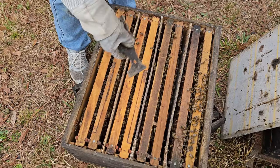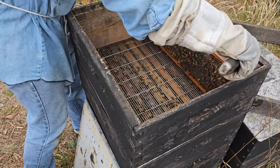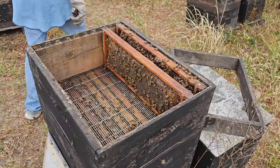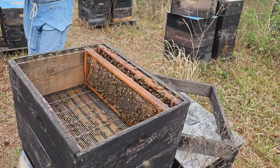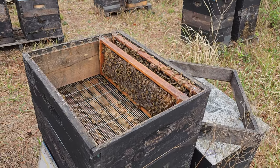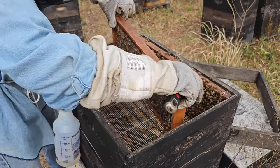You can actually make two-frame nukes a little too strong and then they'll swarm on you, even with a virgin queen. If it were very cold I'd probably go with more open brood, but it's not cold — it's just rainy, dark, and dreary. You can see how quickly this goes; you could grab two frames at a time but I prefer one so I can assess the population.